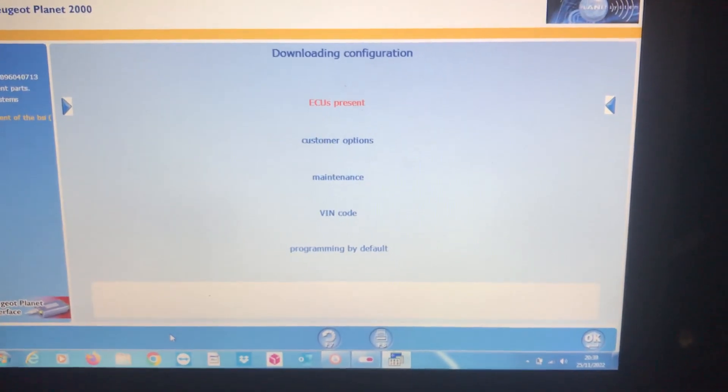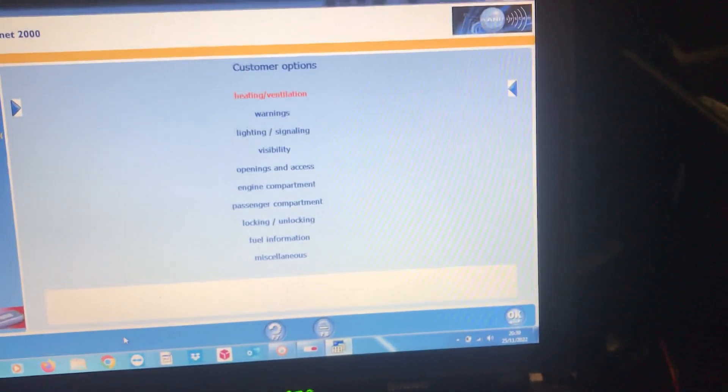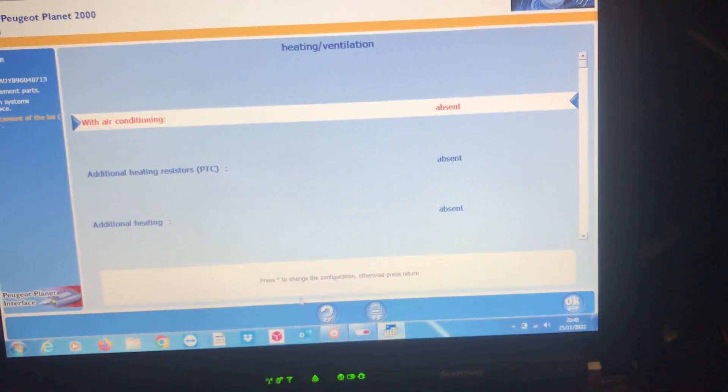Downloaded configuration — ECU is present, we've covered that. Customer options — we've got to go through all of these pages here one by one. Heating and ventilation. Let's get these filled in, do a time slip, and get back to you.